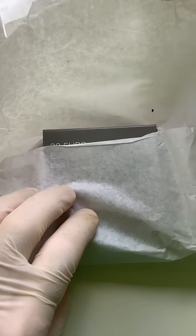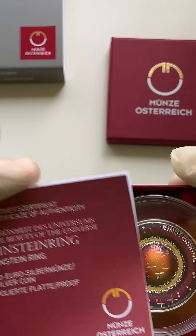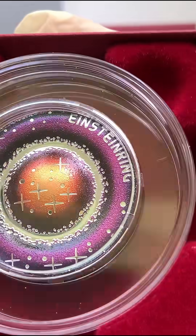Today I'm unboxing an Austrian coin from Münze Österreich. This coin is space-themed and is the second release in the Beauty of the Universe series. It's titled Einstein Ring and has a face value of 20 euros. The coin is dedicated to the cosmic phenomenon of gravitational lensing.